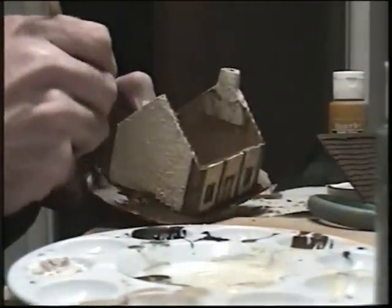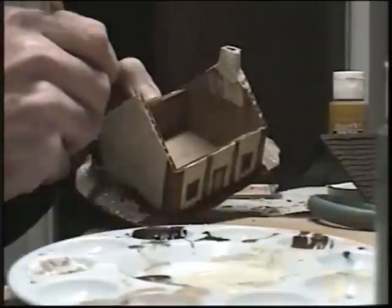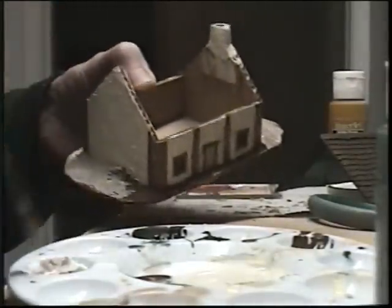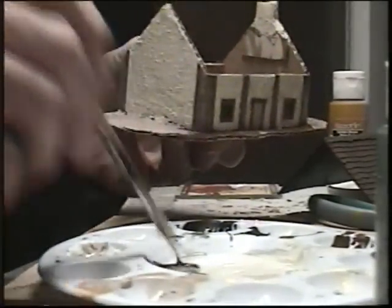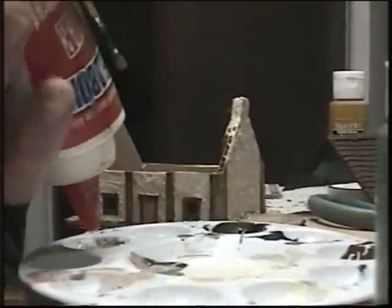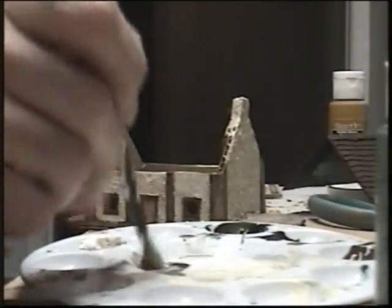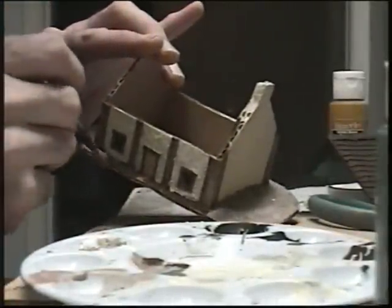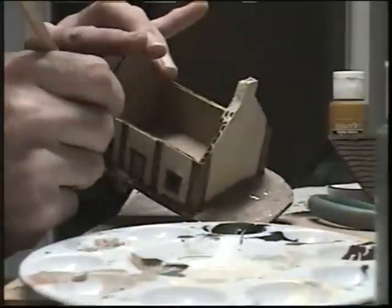A little bit of glue, a little bit of green. I always like flocking my stuff rather than just leaving it. Don't need more glue. Usually when I'm doing this, I'm doing it outside in my workshop, so I put out a glob of glue rather than putting it out a whole bunch of times.